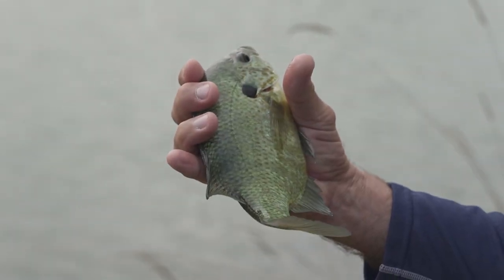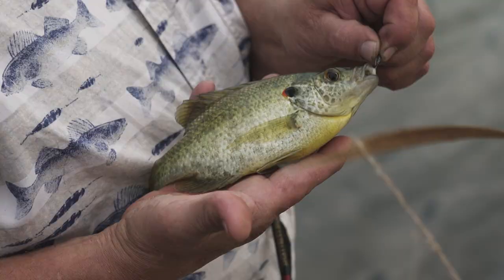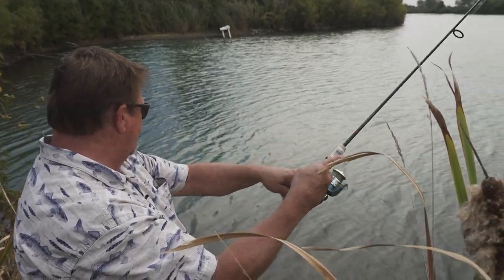The reason why slip bobber fishing is so enjoyable is because it's a relatively easy thing to learn, but there is a technique to it as well. It's great for teaching kids — you're using very minimalistic equipment.